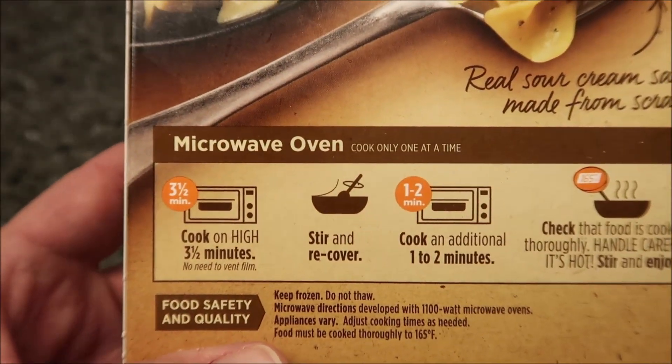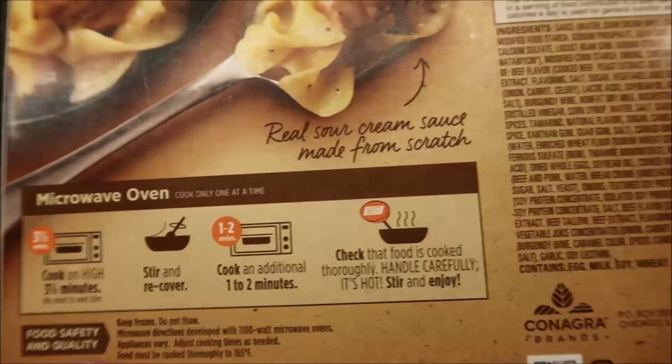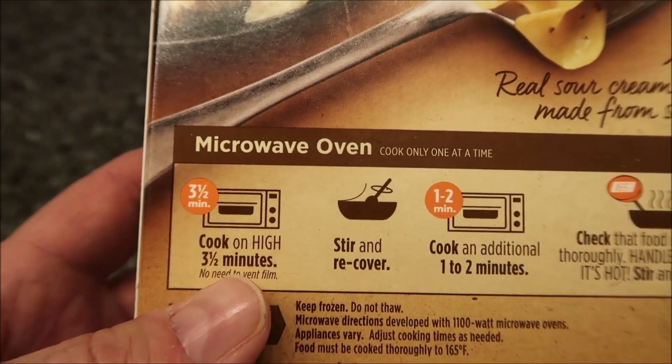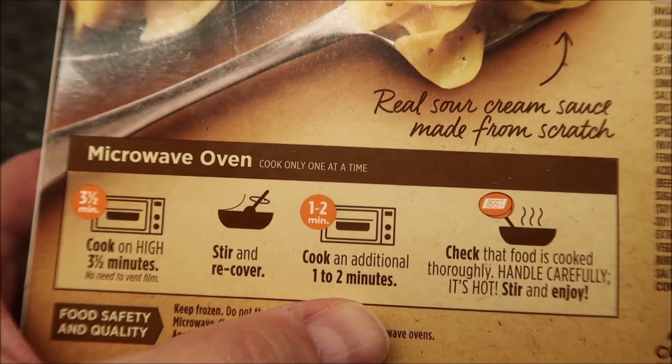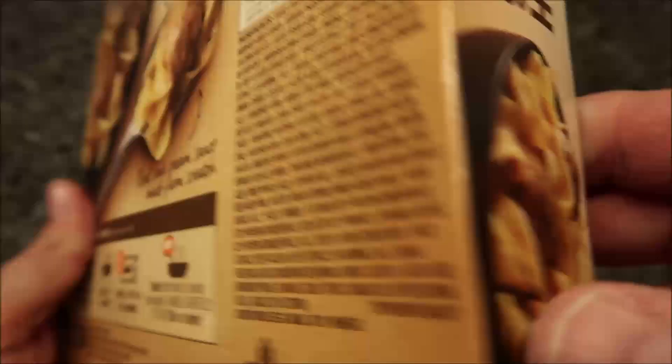So we're going to cook one meal at a time. They're frozen of course. It does not have oven directions that I can see, so we're going to cook on high for three and a half minutes — no need to vent. Stir and recover, then cook an additional one to two minutes. I'll probably do one and a half. Check that food is hot and thoroughly cooked. If you pull your thermometer out at work, you go for it.